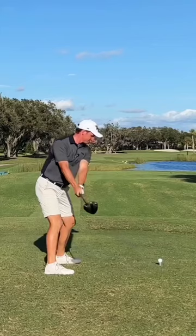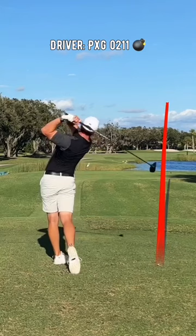I'm using PXG's 0211 driver. Good equipment has absolutely helped me off the tee. Do this drill and you'll hit bigger bombs.